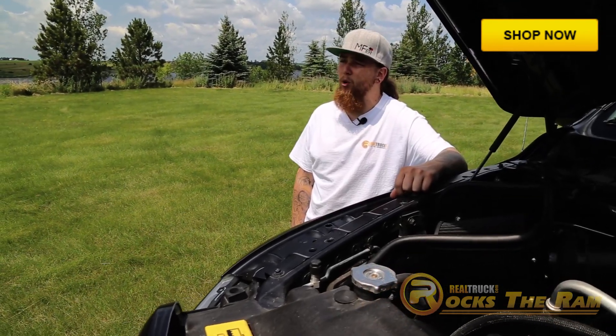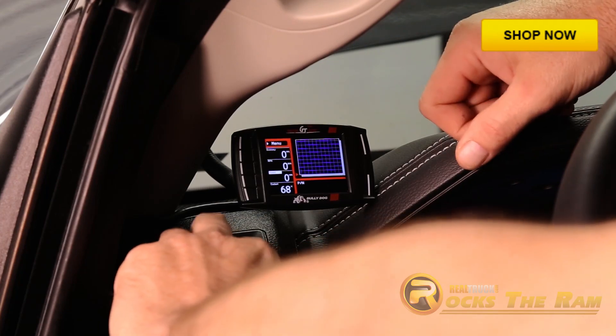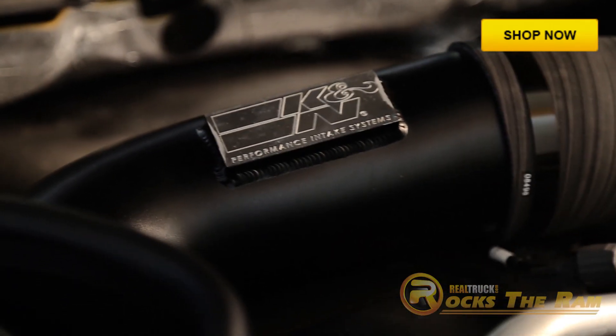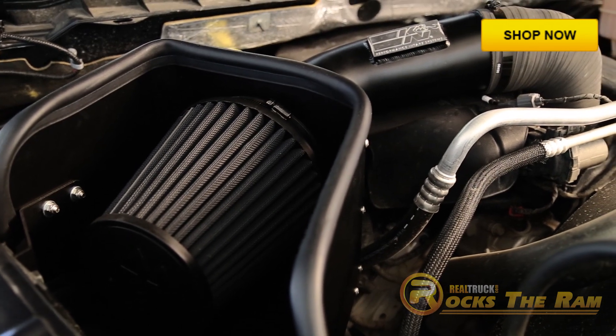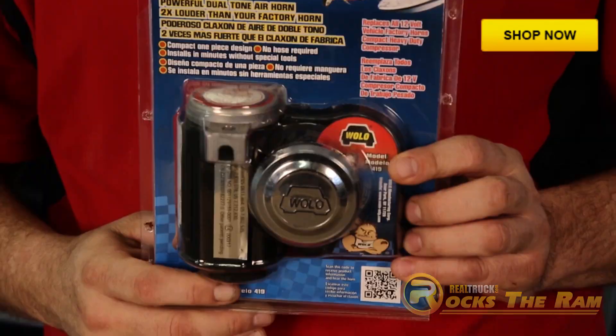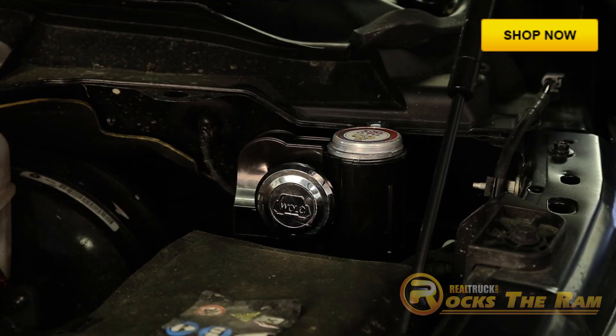For added power, we run a Bully Dog Triple Dog GT Performance chip, as well as a K&N Blackhawk air intake kit. We've definitely seen a significant power gain with this setup and it's a lot of fun in the dirt. Oh yeah, this Wolo Bad Boy air horn lets them know you're coming.